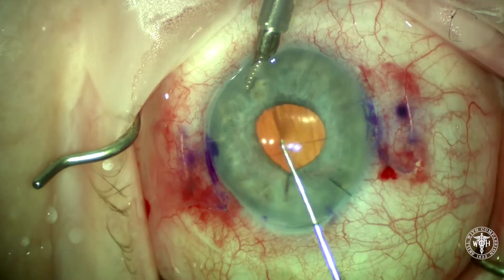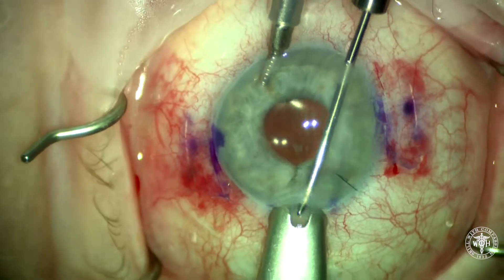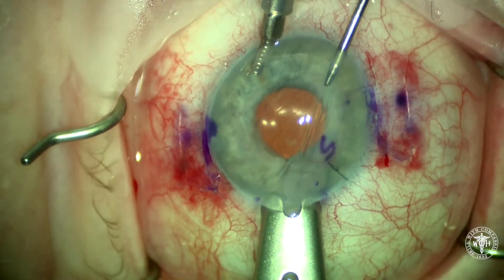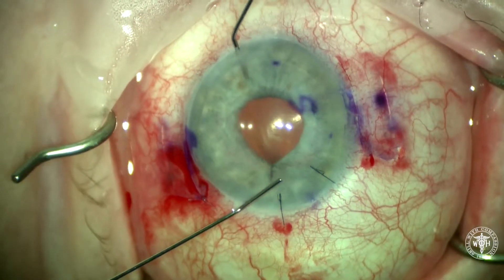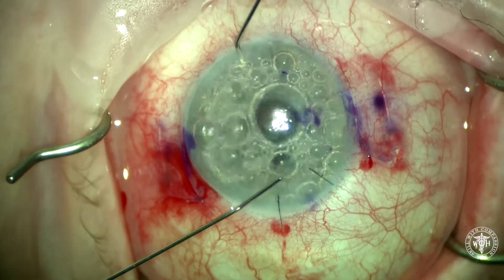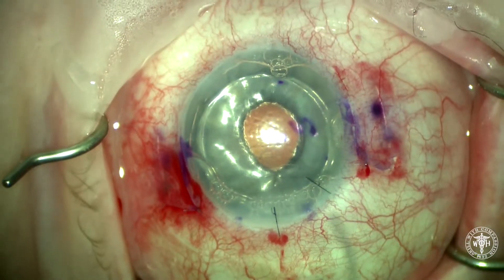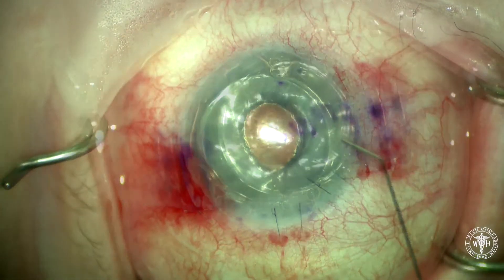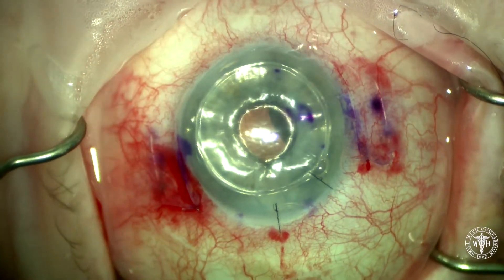This is stripping Descemet's membrane. Here I'm stripping under balanced salt solution — I typically will use viscoelastic, but here I chose BSS. The endothelial graft goes in smoothly with the help of a glide, and after a suture or two, we'll carefully inflate the eye with air, displacing the graft up against the posterior stromal surface. And here we are at the end of the case. Thank you very much for watching.